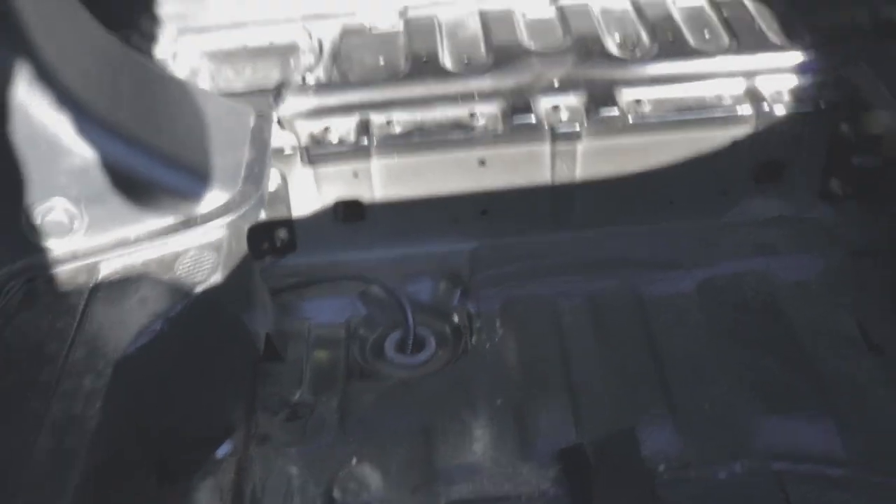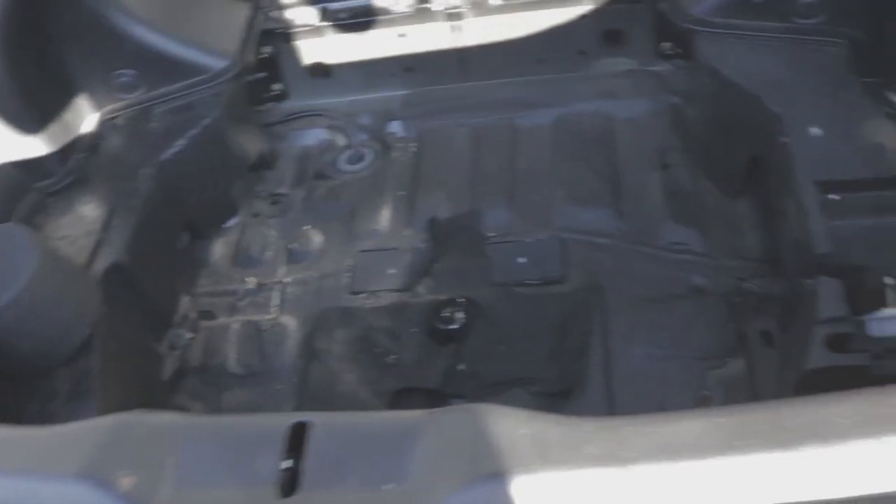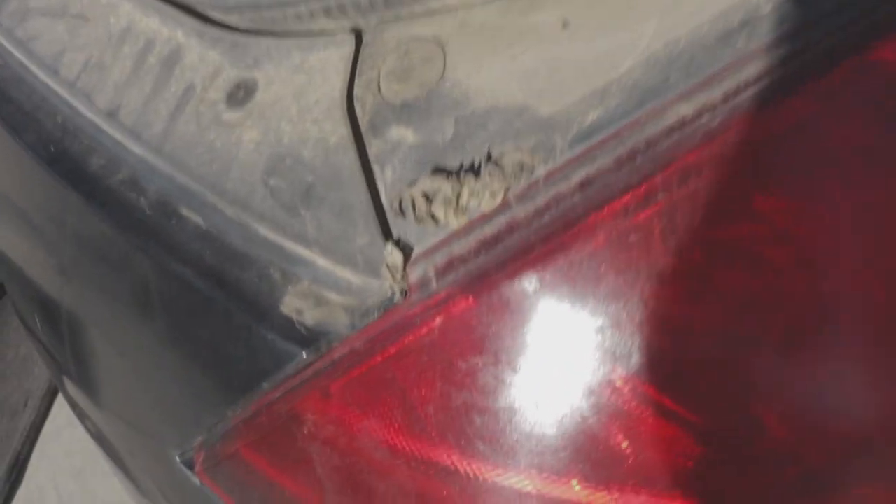Alright guys, as you can see it's definitely a little bit cleaner in here. We got all the nasty stuff out. Now we just have to wipe everything down in here and then this trunk will be good to go. We also need to get all this crap out of here and wipe out all this area. But after that the trunk actually doesn't look too bad.